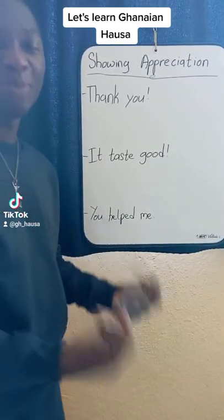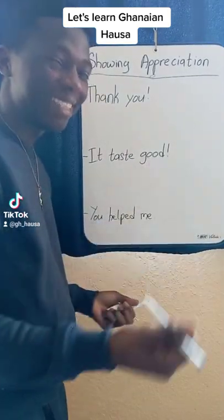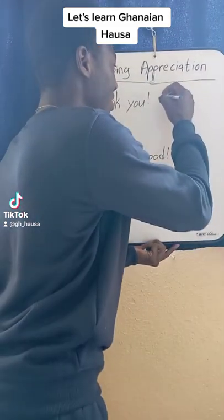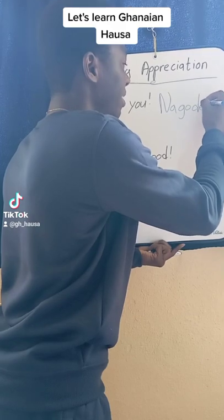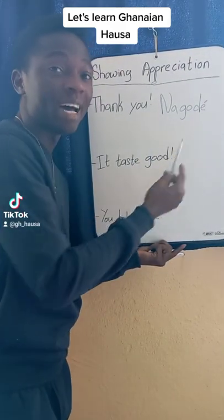Now, how do you say thank you in Hausa? It's very simple. It's just Na-gode. Can you repeat: Na-gode? I'll try and write it here for you. It's Na-gode. I've added this accent to make it sound like E.